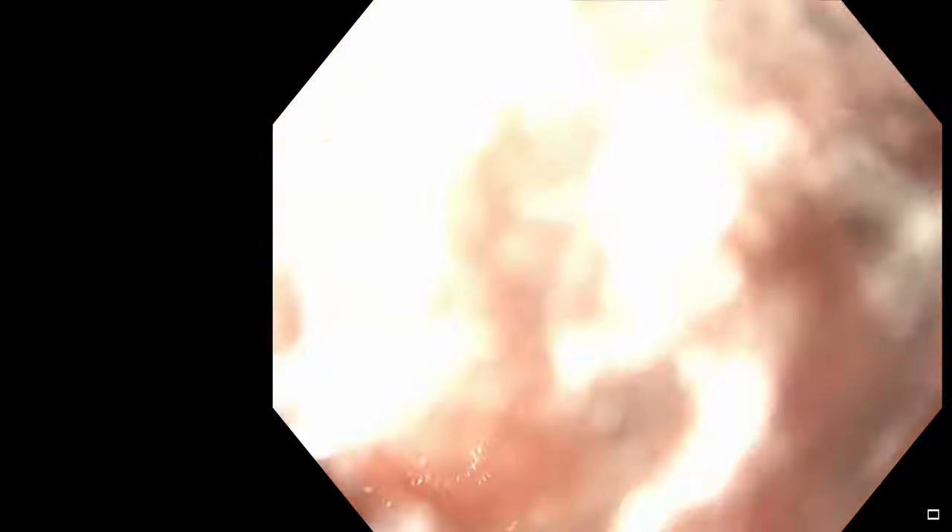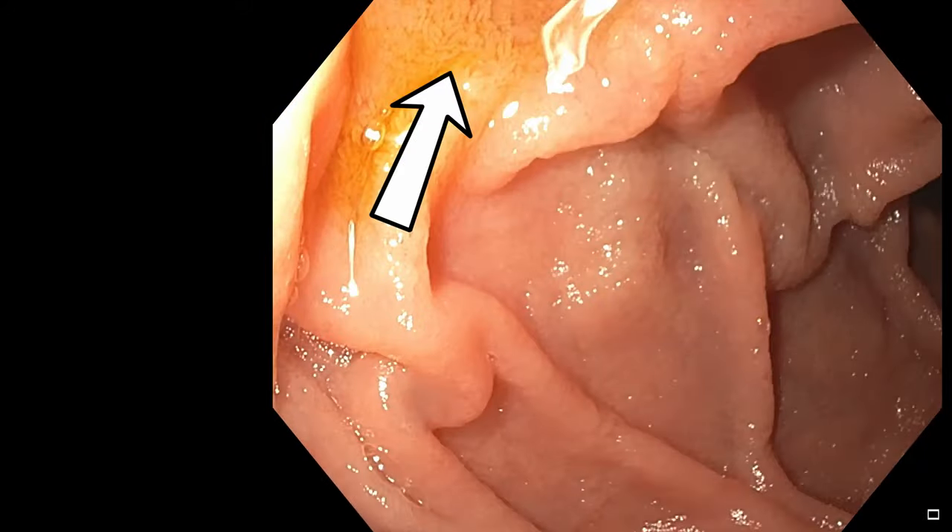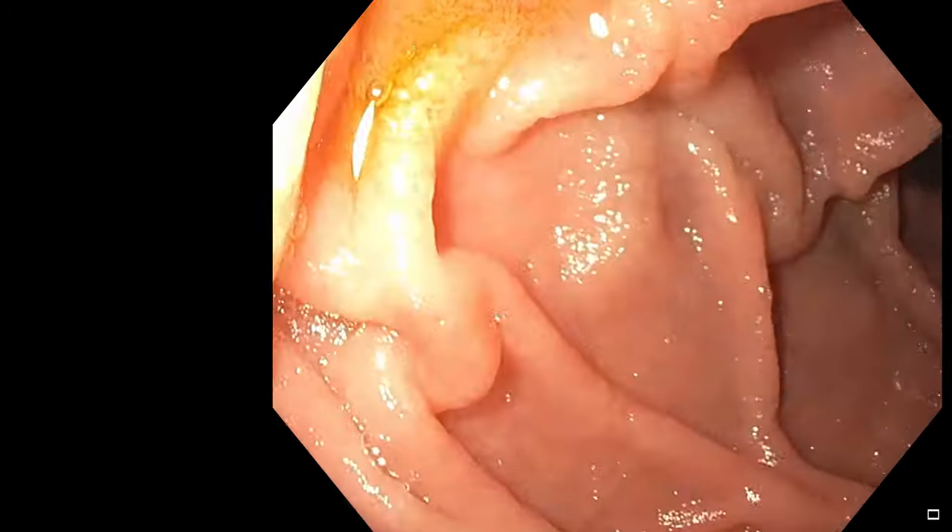The mucosa is glistening here. I'm now pointing out the villi, which look like finger-like projections. Ninety percent of the digestion and absorption of food occurs in the small intestine. These are one-cell-thick lining structures, and the villi give additional mucosal surface area for food to be absorbed. They're often easiest to see when there's some liquid on top — that yellowish liquid allows you to see them clearly. Some people say it looks like a shag carpet.